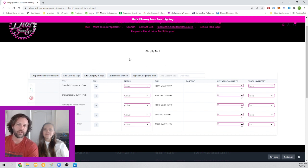A couple of cool things we do here: we automatically set it to track inventory so that you don't have to go in and manually do that. If for any reason you want to turn that off, you can change it to do not track inventory. You have the controls that you would have in Shopify, but here quickly and easily before you import, and you're able to do them all at one time versus going to each product manually.